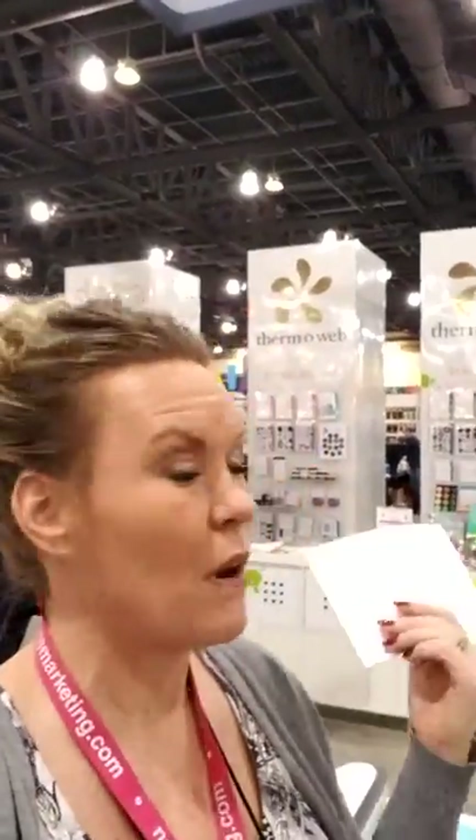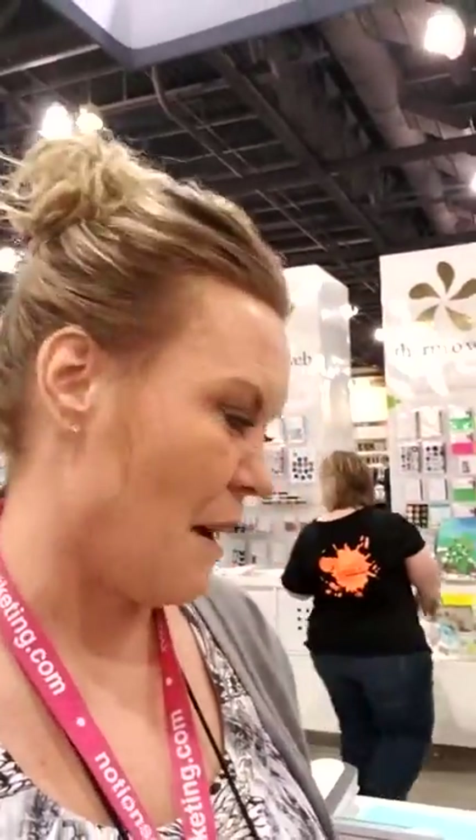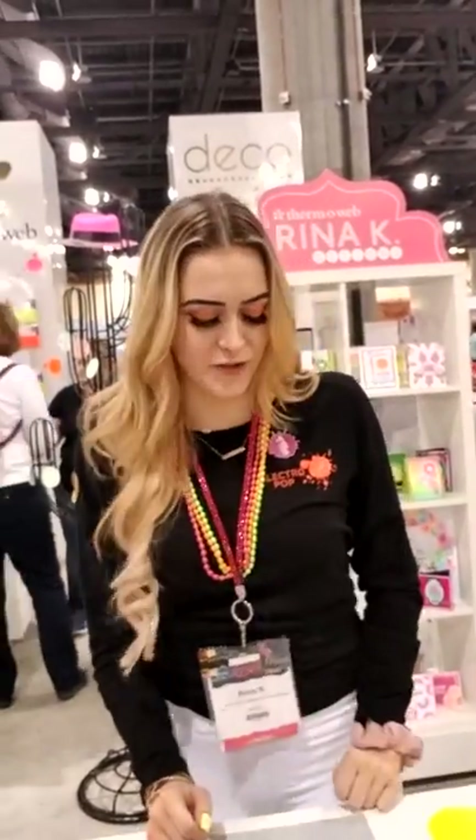Hi everybody, it's Stacey at Scrap Mania and we're at the Thermoweb booth. Look who's here — it's Rena, and Gina's around here too. It's Rena day. So we've got brand new product from Thermoweb and Rena's going to show us how it is. It's her line and it matches her awesome Electropop inks that we've already got at Scrap Mania. Hello everyone, hello Scrap Mania fans, I'm Rena Kay.